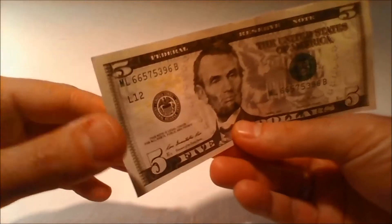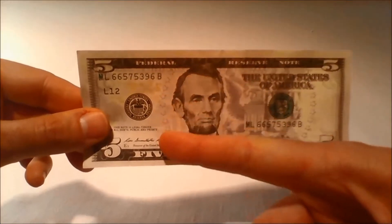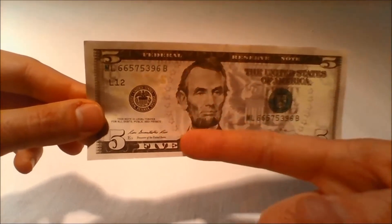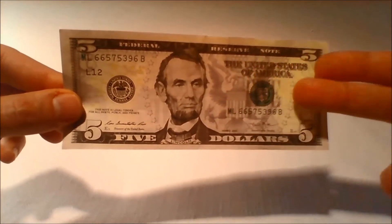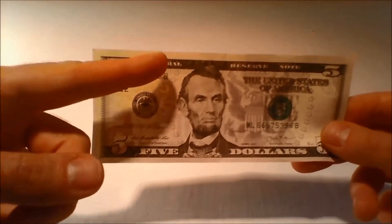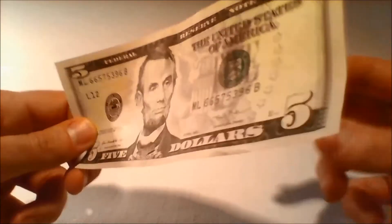The most noticeable difference in the redesigned $5 bill is the addition of light purple in the center of the bill, which blends into gray near the edges. Small yellow 05s are printed to the left of the portrait on the front of the bill and to the right of the Lincoln Memorial vignette on the back.